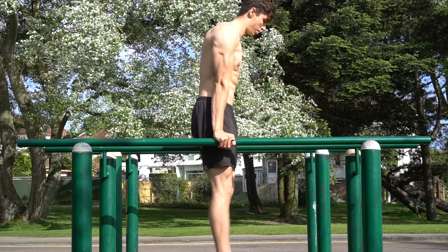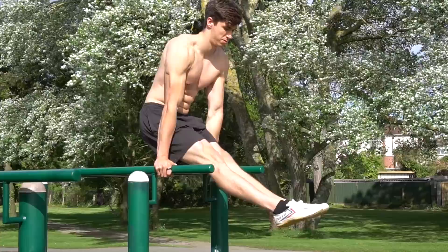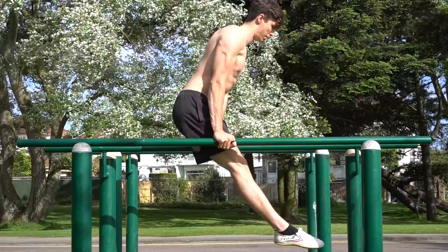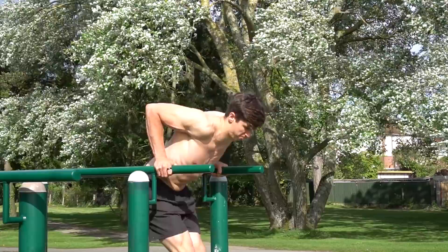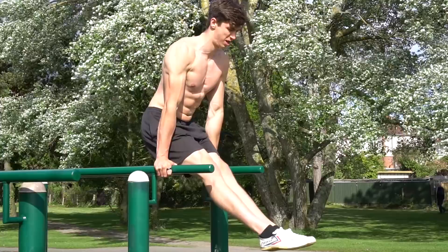The next way to change the intensity is by adopting a pike position of the hips. When you pike the hips, you place more load onto the chest and make the exercise harder to perform. This can start with just a small pike but can eventually be made into a full L-sit dip.